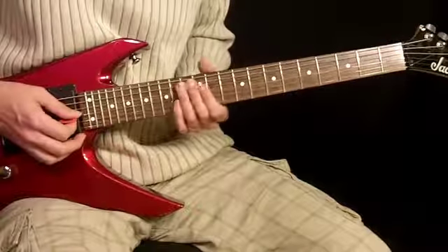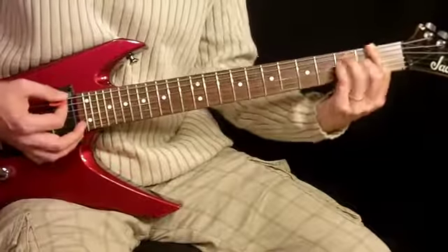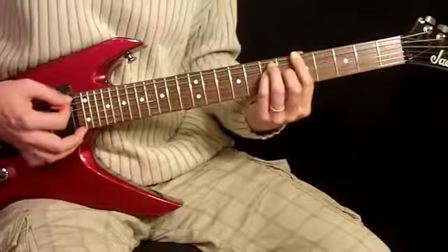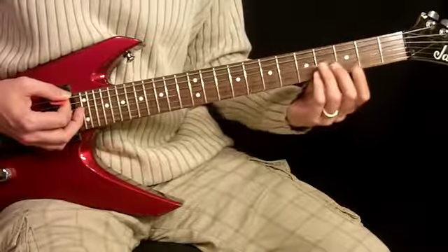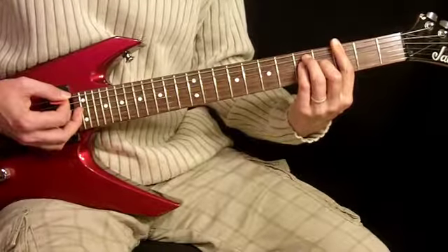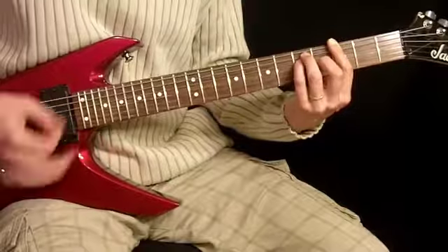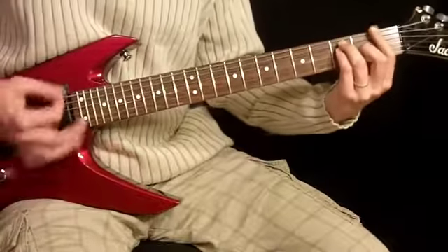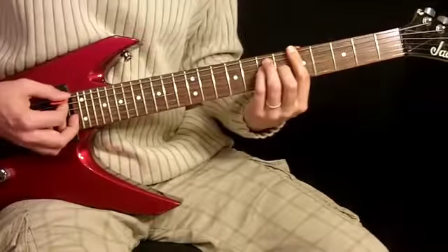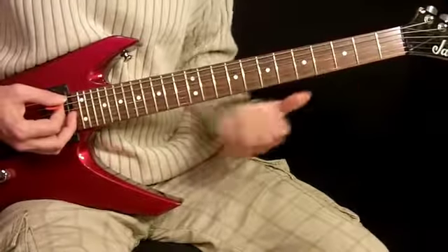By the way, there is another guitar when we're doing this. That's just bar chords — 1st finger across all 6 strings, 2nd finger on the 4th fret of the 3rd string, and pinky and 3rd finger on the 5th fret of the 5th string and 4th string. I'm moving it down to the 1st fret, and for the outro we're going to move up to the 5th fret. That's the 2nd guitar part.